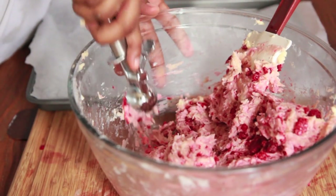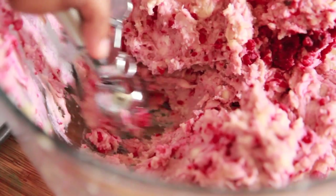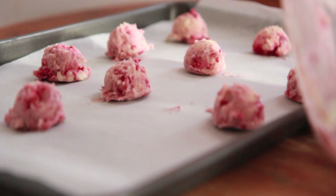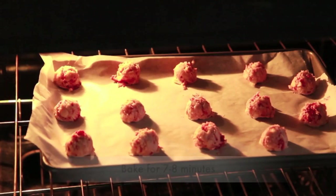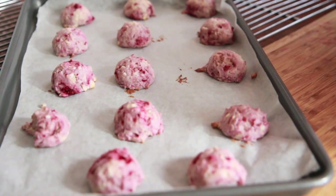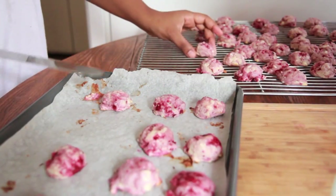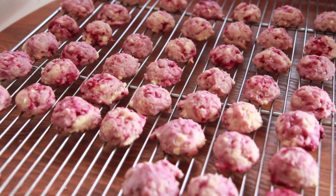Now I'm using a mini ice cream scoop. I'm just going to scoop some out and plop it right onto my baking sheet lined with parchment paper. This dough is so good, you guys — I couldn't stop eating it. I have my oven preheated to 375. I'm going to bake it for 7 to 8 minutes, then let them sit in the pan for 2 minutes after they come out of the oven, and then place them on a cooling sheet to cool off completely.